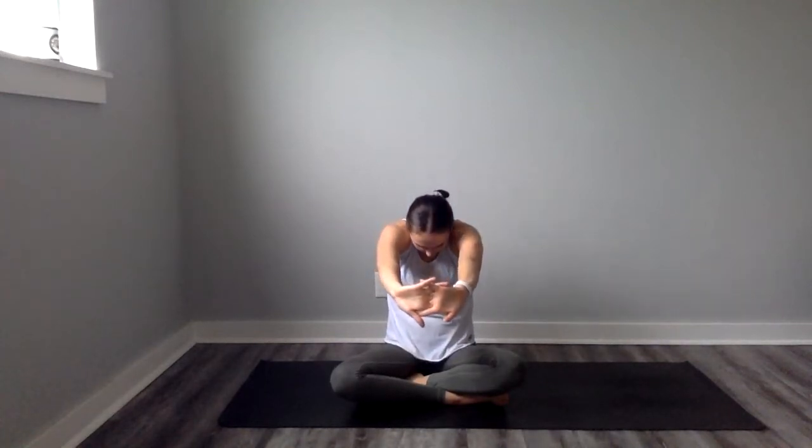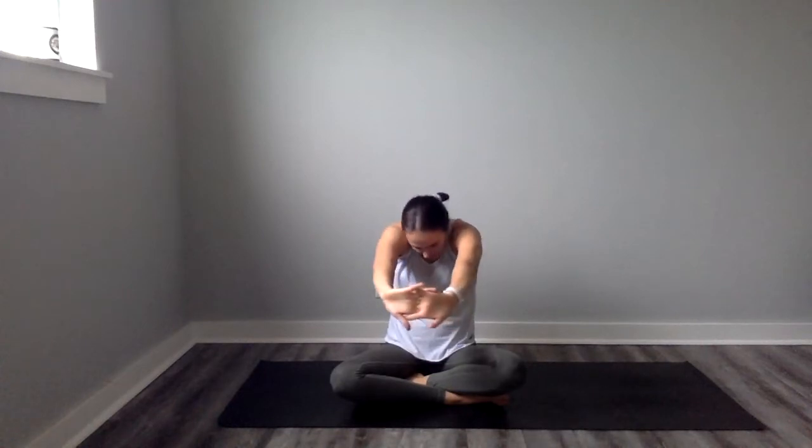We're going to come into a seated position and we're going to interlace our fingers and then flip our palms out so that they're pressing away from us and just arch our back — stretching out through the upper back, a little bit through our arms, a little bit through our palms.